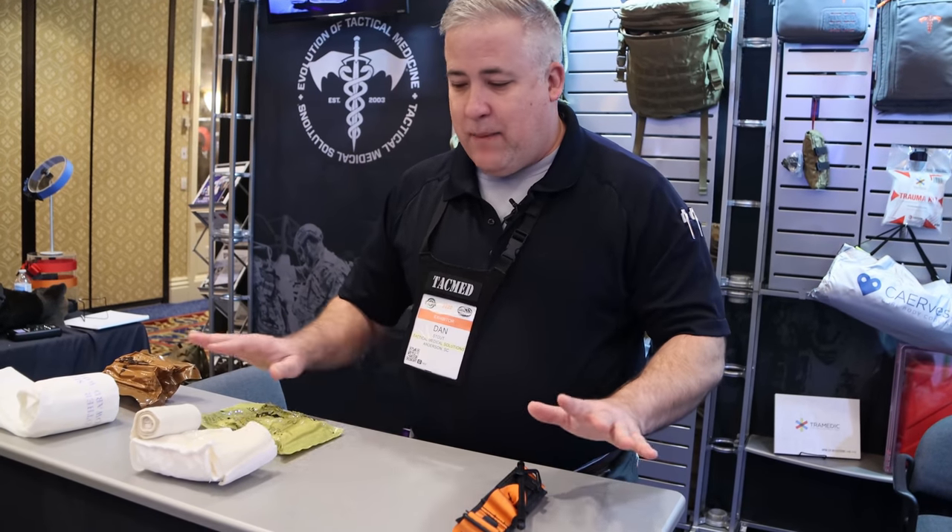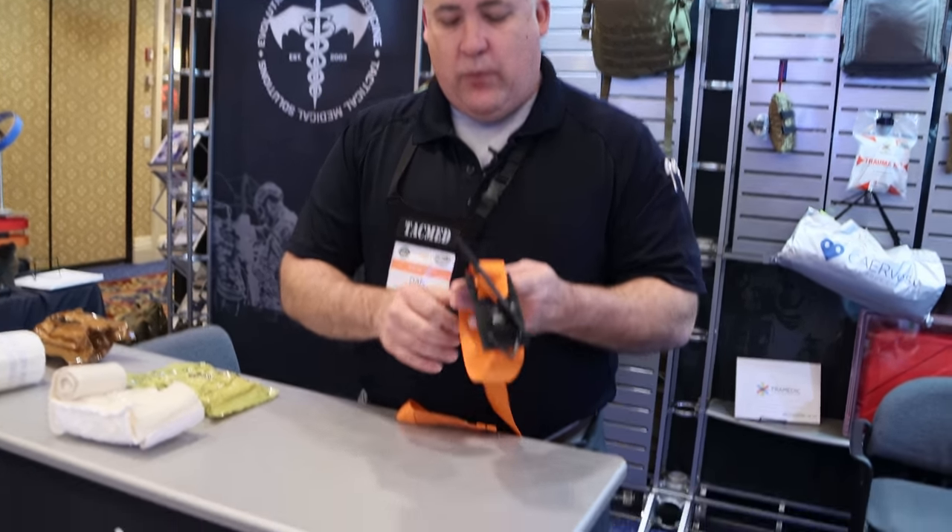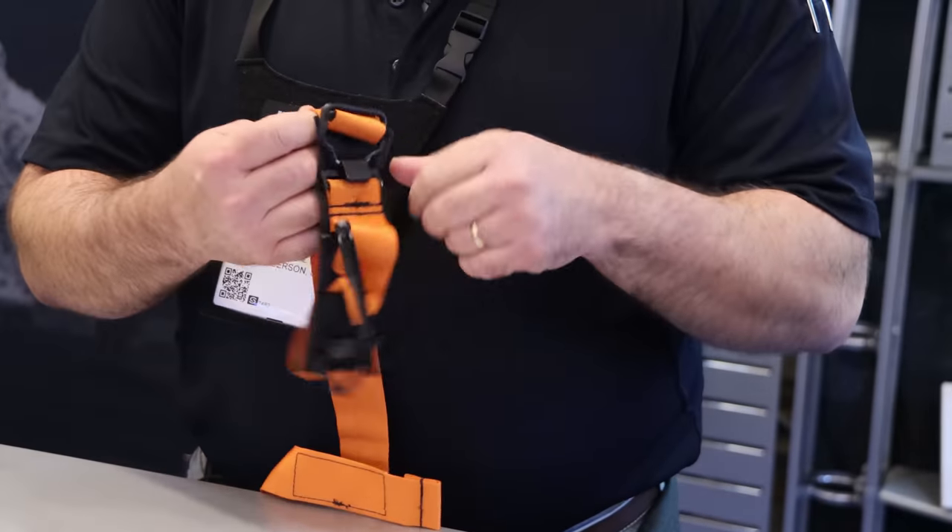All right guys, we're back. Just a couple of examples of some of our main components that we carry in our kits. We are the manufacturers of the Special Operations Forces tourniquet, and we are on the Gen 4 of the tourniquet.